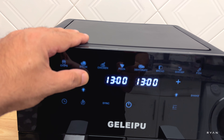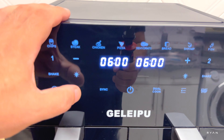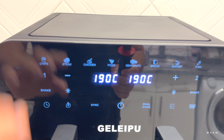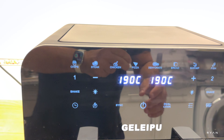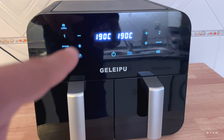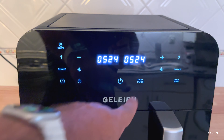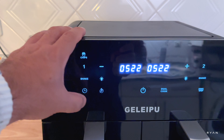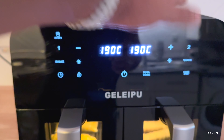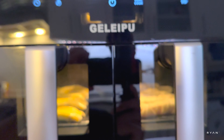We press start, and we've got our temperature and timer showing. With dual cook, both baskets have the same settings. You can turn on the light — the window is quite handy. You can see the food being cooked inside, which I really like.